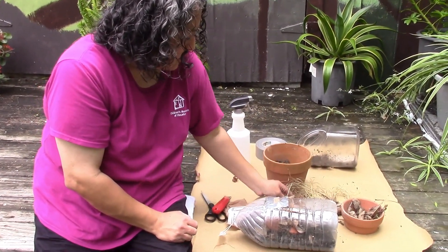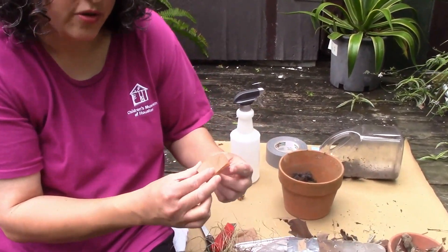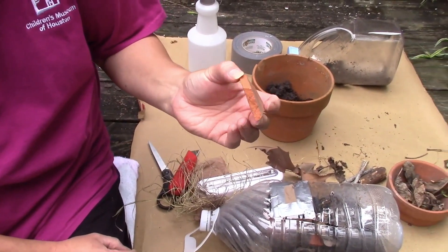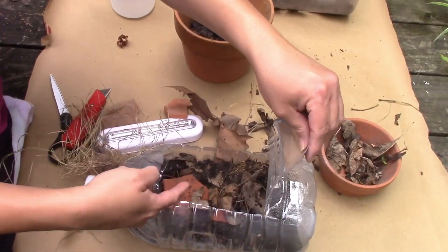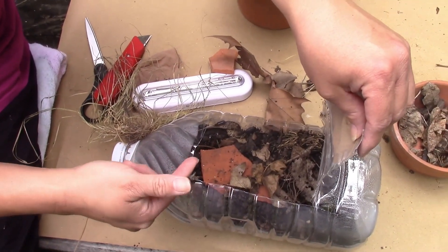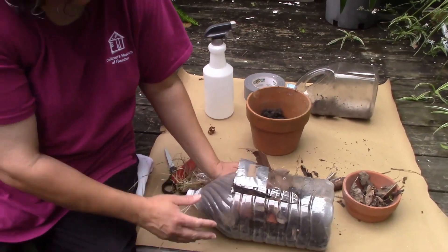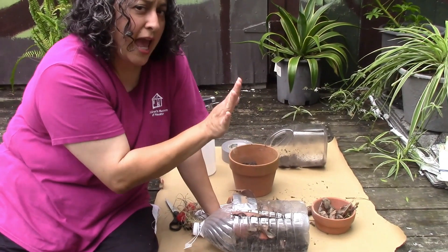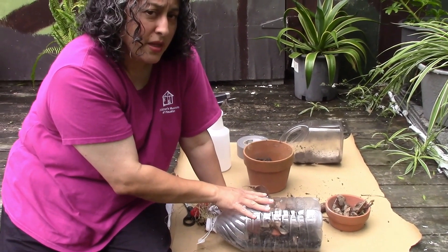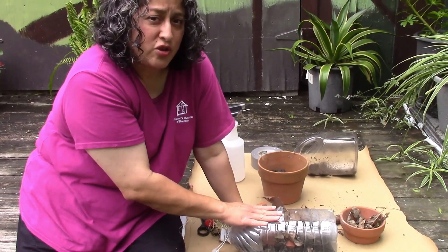The last thing to add is a nice flat stone, because they like to get underneath it. If you don't have a stone, I have a piece of broken pottery — that's what I have in mine. That way, if it starts to get dry in there, they can get underneath it. So pretty much you have it: put your soil in, put your leaves in, put your twigs in, and then put your dead weeds or plants and your stone.